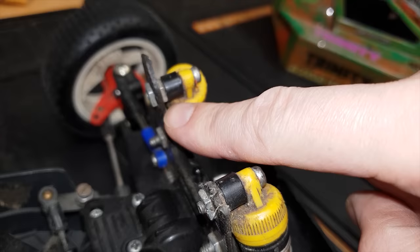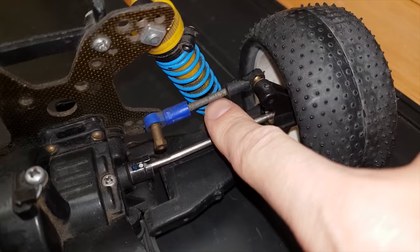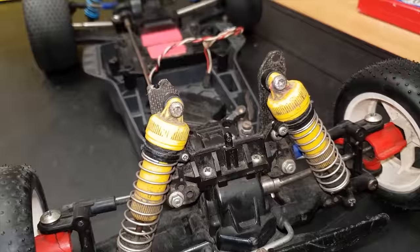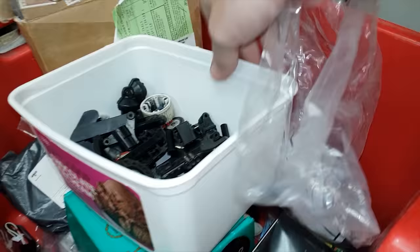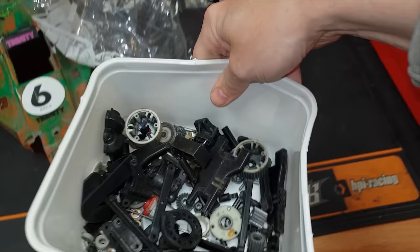Looking at this thing, it's got a lot of bodges - wood screws holding it together, Meccano parts, homemade turnbuckles made out of screws, carbon fiber shock towers with the top bits broken off. The chassis has seen better days. And here's another box of old Manta Ray parts that I found.